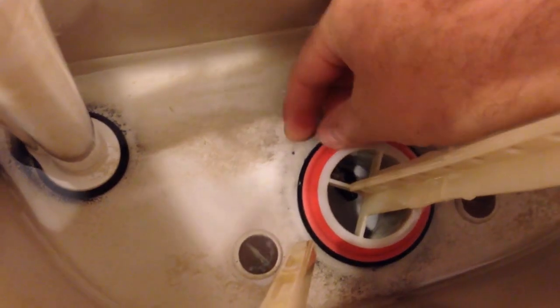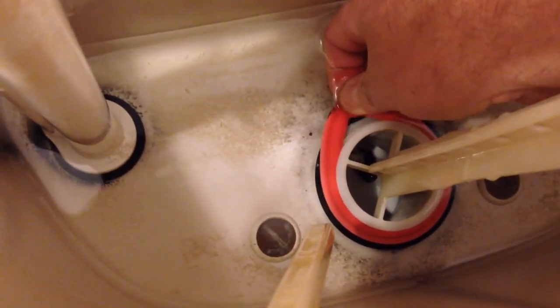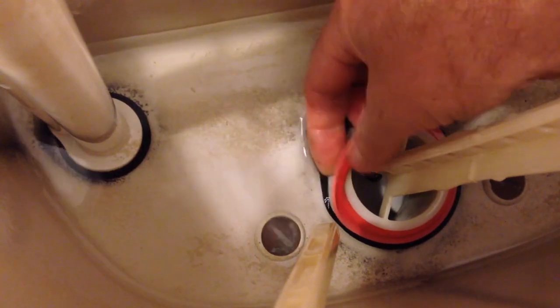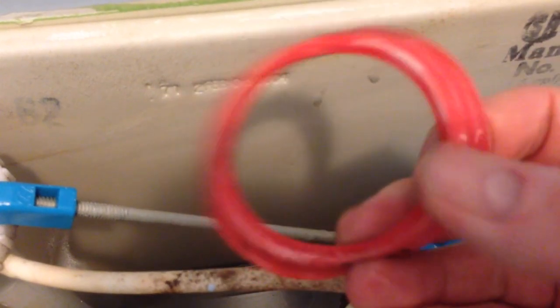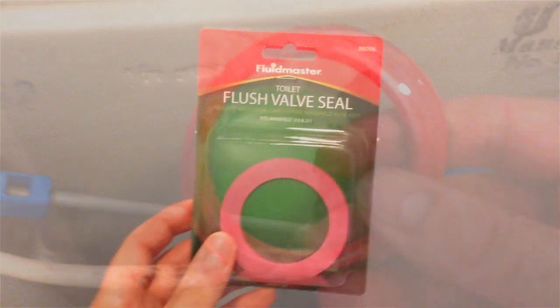Now I have the tank empty. I'm pulling out the seal — you kind of have to peel it out slowly, slip your finger underneath it, slide it around, and then just pop it up. It looks like it's been molded into the shape of the bottom of the tank. I think it's time to just change it out and see if that fixes the problem.